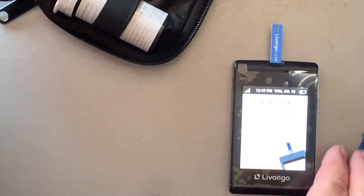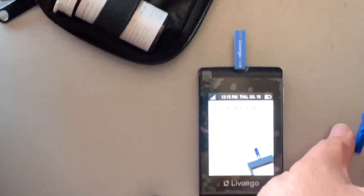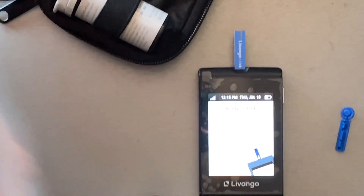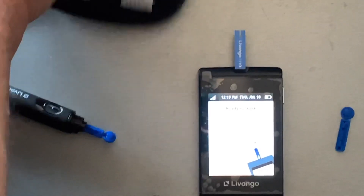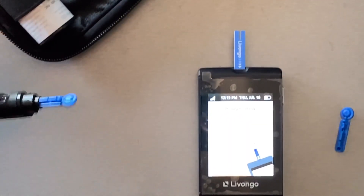I'll keep another new lancet right there so next time I don't have to worry about it. I keep the bag full, and a little carrying case with the strips — I've got more strips in the box. The machine is ready to rock and roll.